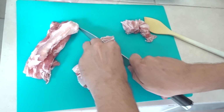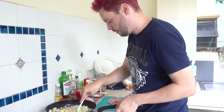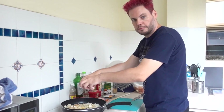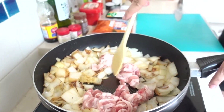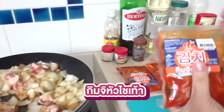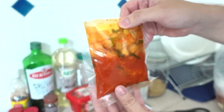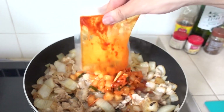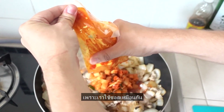Now I need to sharpen this knife again. Add the bacon. Kimchi, reddish. Also the sauce because we want the sauce.